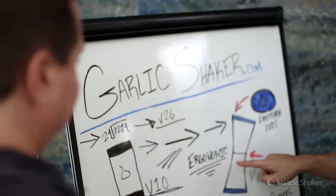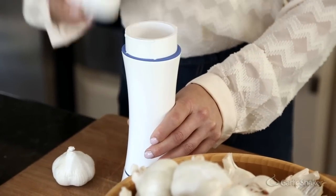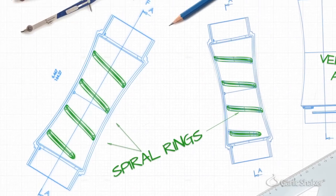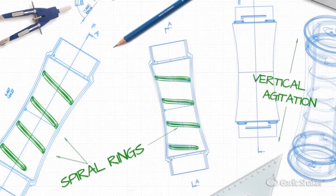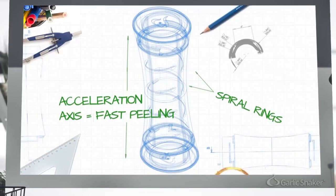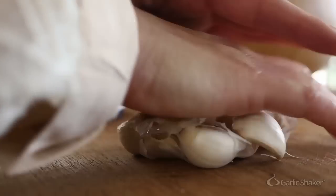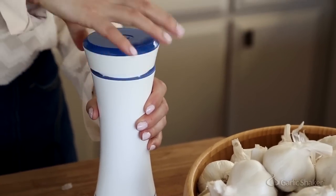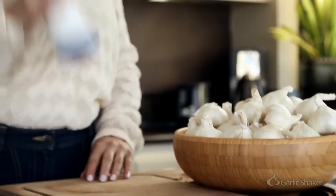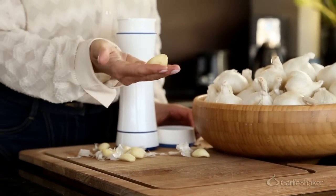We spent three years designing our product, and we think we have created a revolution in the kitchen. It's called the Garlic Shaker. The Garlic Shaker is a reusable kitchen device with two removable lids at each end for easy cleaning. There are spiral rings on the inside walls of the Garlic Shaker. They vibrate and agitate the garlic cloves, which helps shake the skin off. The cloves inside go very fast due to the length and shape of the shaker. The force exerted by the user pops the skin right off. You break apart an entire head of garlic, separate out all of the cloves, and put them into the Garlic Shaker. Close both lids and shake it up vigorously for 10 to 30 seconds. Remove one of the lids and pour out all the contents. The Garlic Shaker's unique patented design uses simple physics to get the skin off, and it does it without damaging any of the cloves.